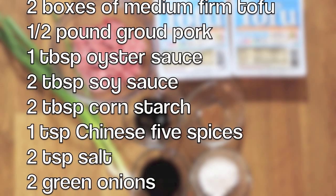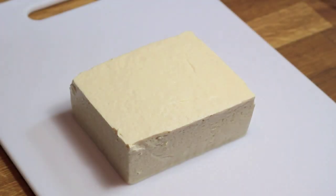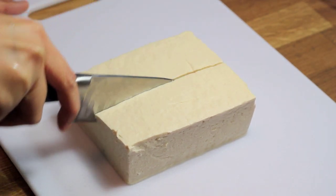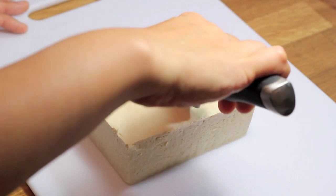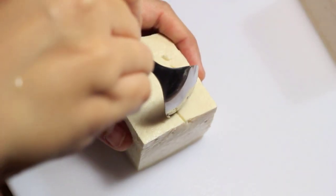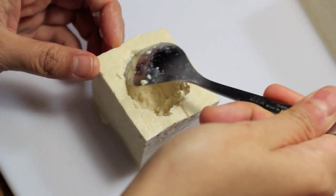You will need the following ingredients. Evenly cut the tofu into four squares and scoop out the center. Be careful not to go too far, otherwise you'll break the bottom. We'll save the tofu bits for the meatball mixture later.